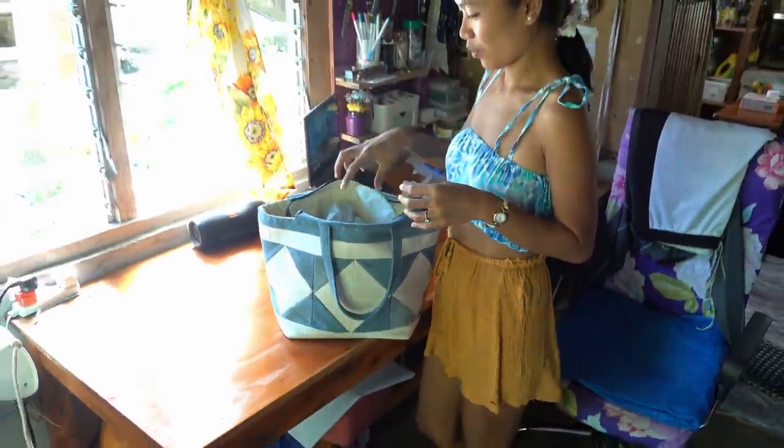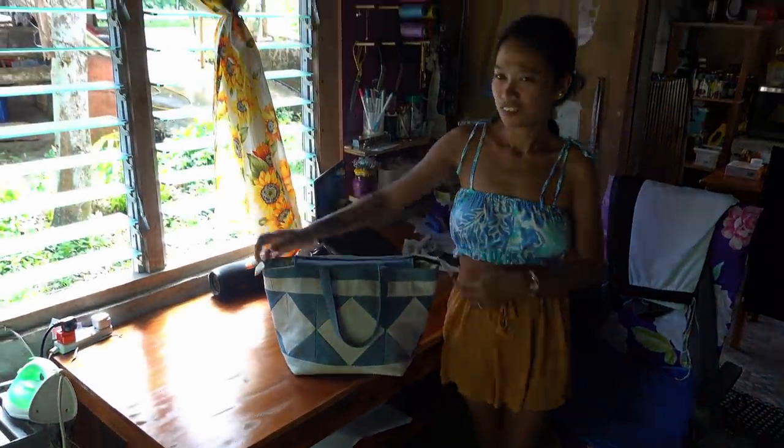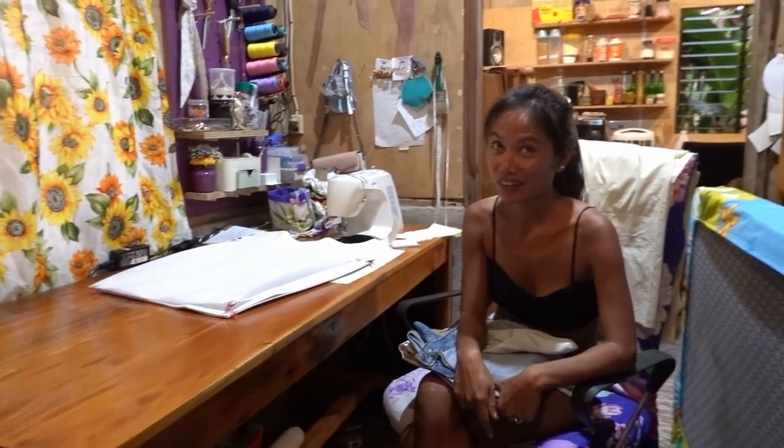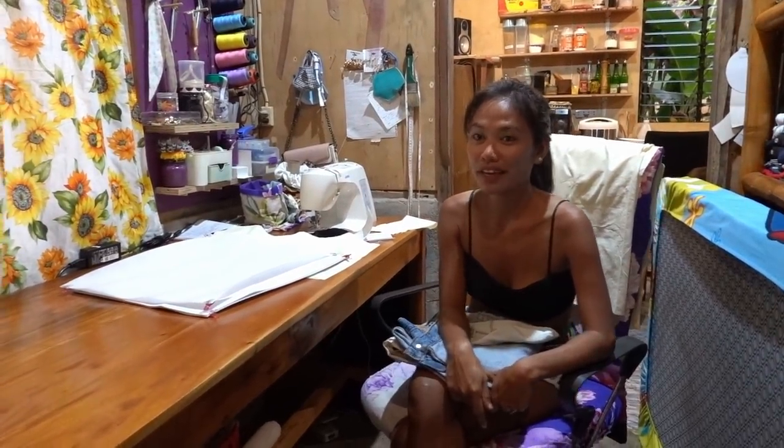So I can put many things inside in one bag. So for today's video I will try to make a bag.